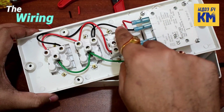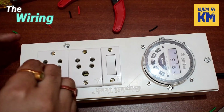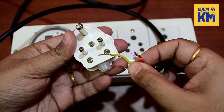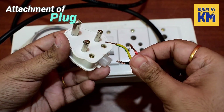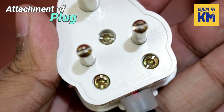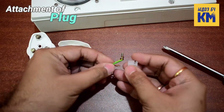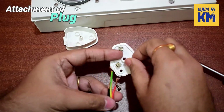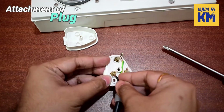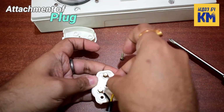And finally, all the connections between the timer, the switch, and the sockets are now done. Now I am attaching the cover to the box with screws. At last, I need to connect this 3-pin plug to the other end of the cable. Here the earth pin is marked as capital E, the live pin as capital L, and the neutral pin as capital N. So now I have to connect the wires accordingly: first I am connecting the red wire to the live pin, then the black wire to the neutral pin, and then the yellow wire to the earth pin.